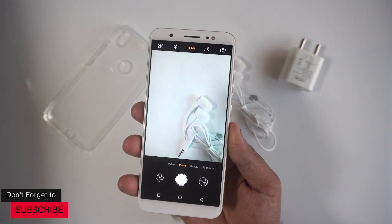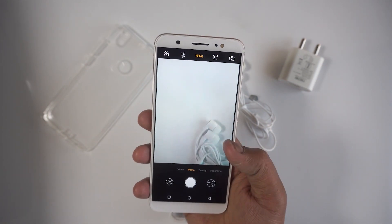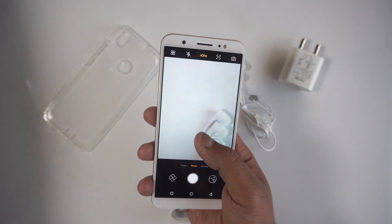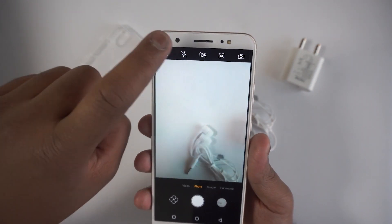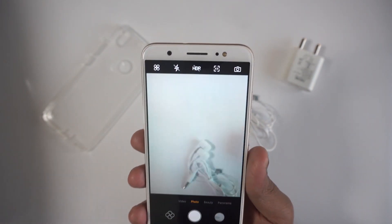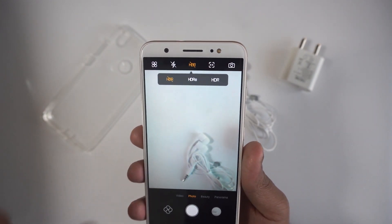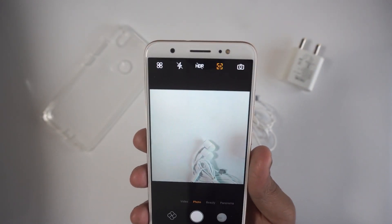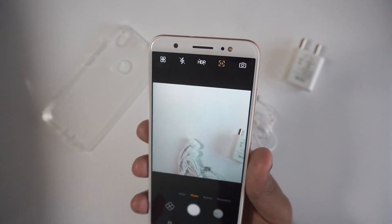Looking at the camera UI, it's quite straightforward and very similar to what we saw in the Camon i — actually very similar to the iPhone UI. You can swipe through different modes: beauty mode, photo mode, and video, which again looks similar to iOS. This one does not have a lot of modes, which is strange — it might be a software bug. You also have flash, HDR, and the option to change aspect ratio, including native 1:1 support for Facebook or Instagram.